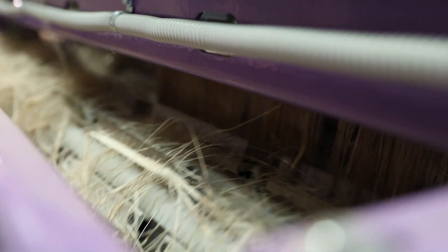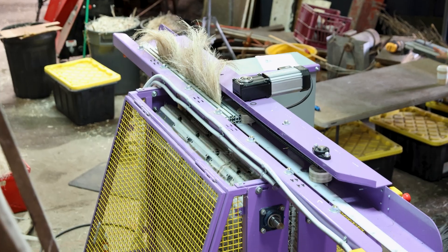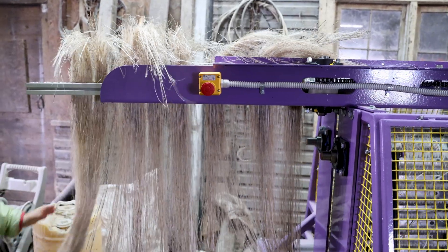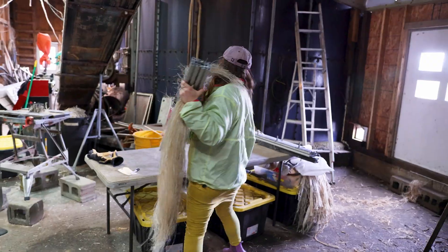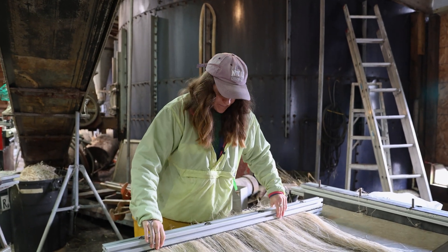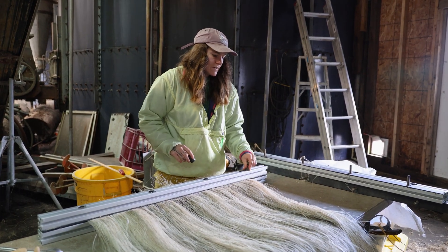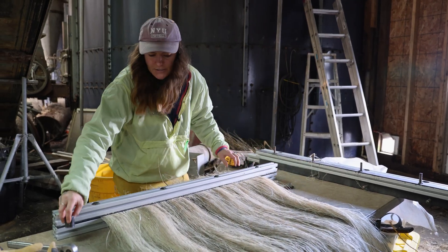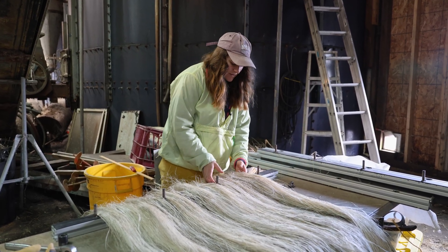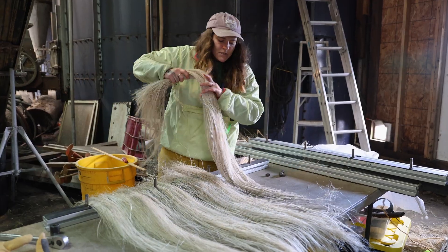This one has been run through the hackler twice on each side and we're going to call that done — it's looking very beautiful. We've extracted the long fiber from the tow fiber for the most part. This would be the long fiber or the line fiber, and the tow is in that bin right over there. There's a really nice even color on it, which we don't see from field retted fiber so much — that's usually a lot blotchier with dark spots, but this is nice and pretty even and consistent looking.